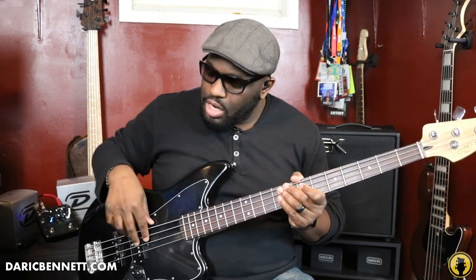A straight, relaxed wrist is what you want. For the right hand, you still want a relaxed hand as well. When you pluck — I like to call it pushing through or pulling through the string — once you push through the string you go through it to the next one. Start off plucking with two fingers: one, two, one, two. You can do that on every single string; that's a great exercise to start off as a beginner and something you can immediately start doing.